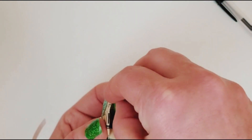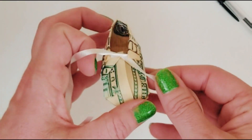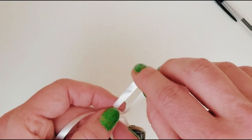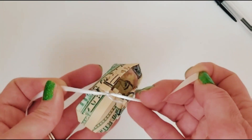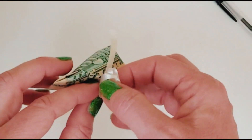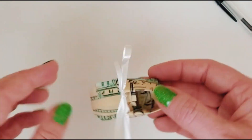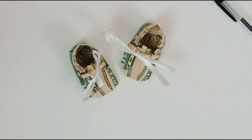Now tie a bow to make it into a shoe. Little hack tip: when you're tying the bow, tie a knot first — it makes the bow easier because it holds all the money in place in the shoe formation. Then you can tie the bow. And voilà, you've got the baby shoe! Make two and you've got a pair of baby shoes.